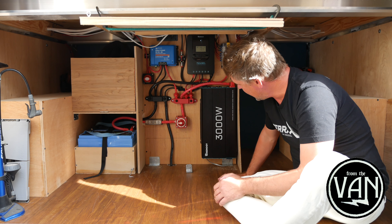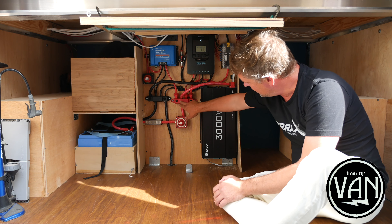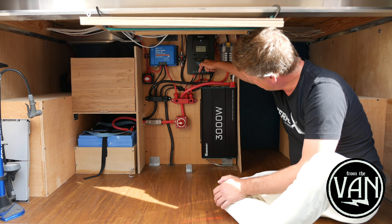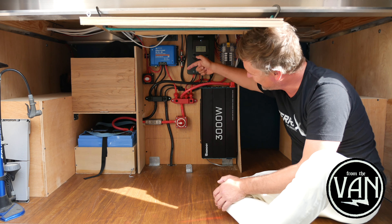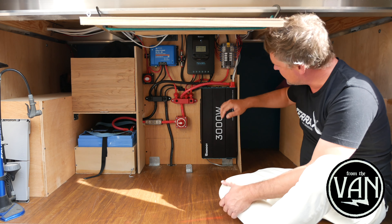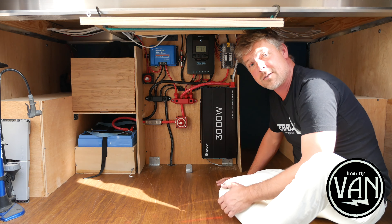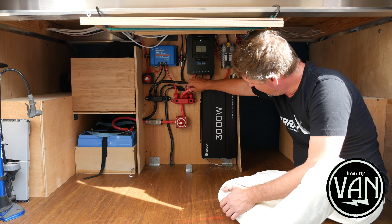One of the things Alex did that I hadn't seen done before and think is really brilliant is he put fuses on the bus bar to go out to everything. The positive line coming out of the Rover comes here, feeding power from the solar — monitored and controlled by the charge controller — to the batteries. Then this unit here is hooked up to our DC fuse bank. I have the typical 12-slot DC fuse bank from Blue Sea Systems. They make great stuff and it works super duper well.